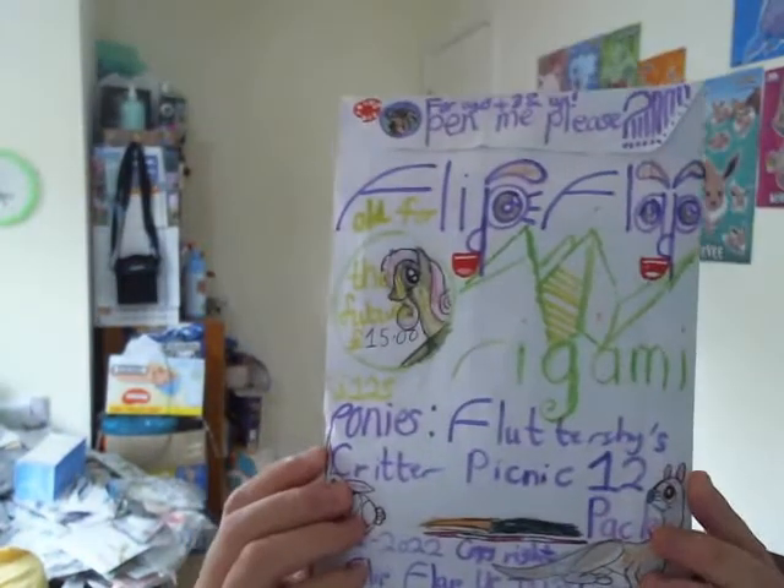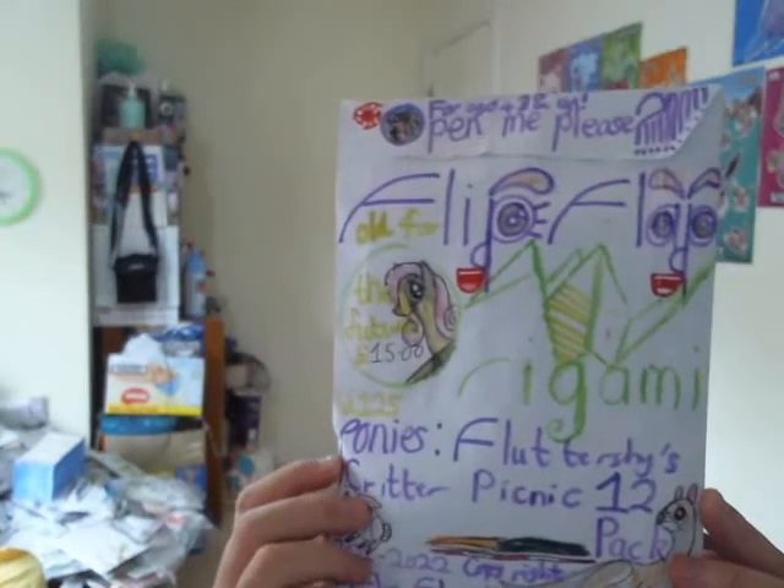I'm just going to show you one of the first flip-flop toys. Actually, before that — look at that, we've got Trackmaster Luke running like new with a very brand new fresh battery! He's running like new. But anyways, the first flip-flop toy I'm going to take a look at is this toy here — Flipflop Origami Ponies.